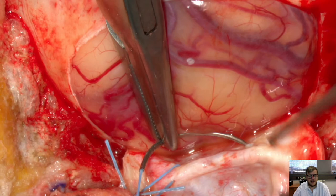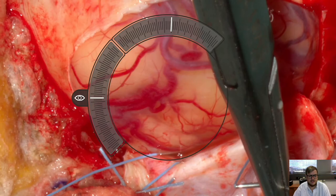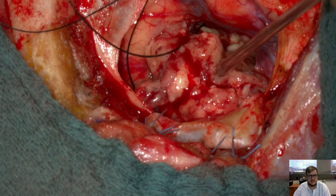This is the first cranial case we did. It's a frontal metastasis. You see the dural opening, and now with the second dural suture you can easily see how the robotic scope is repositioned to fix that suture towards the muscle.